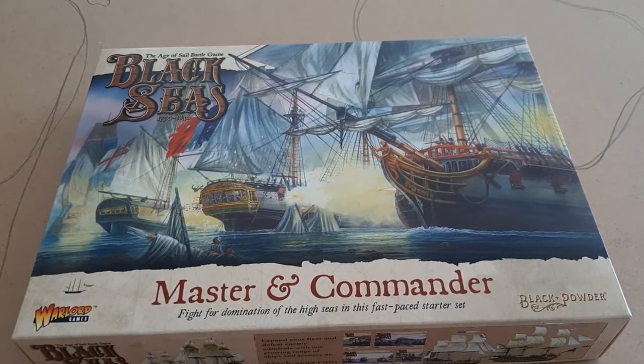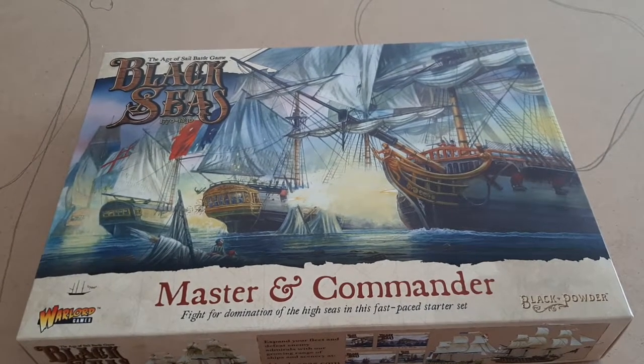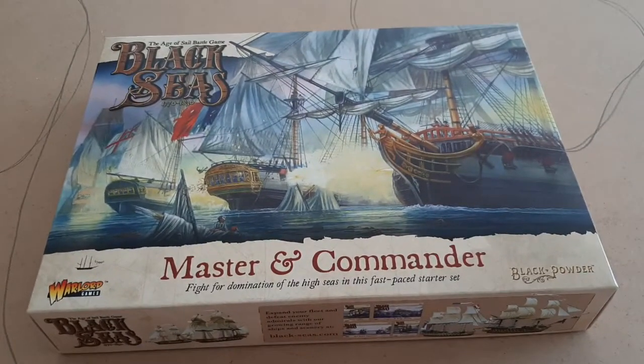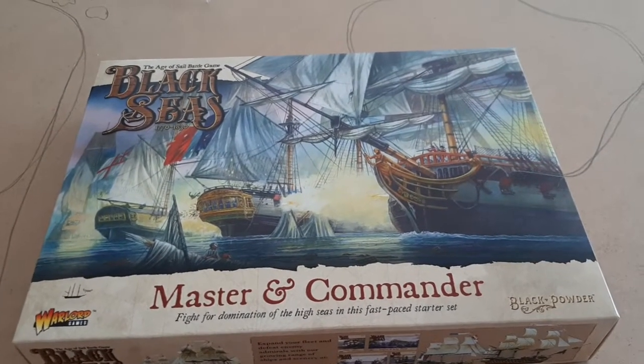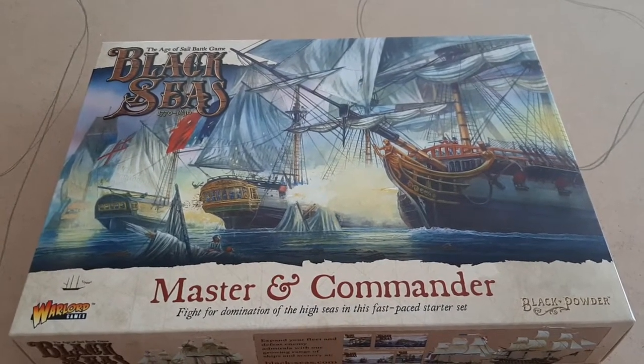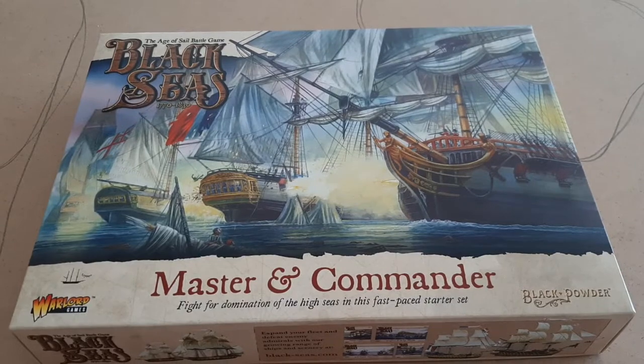Welcome back YouTubers to another TTH unboxing and review. So what do we have in front of us today? Well, as we can see with the amazing box art, it is Black Seas — a product of Warlord Games, 1 in 700th scale.